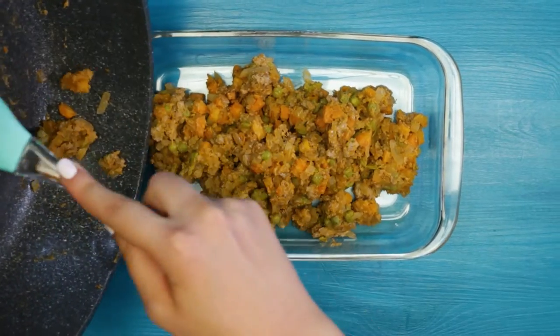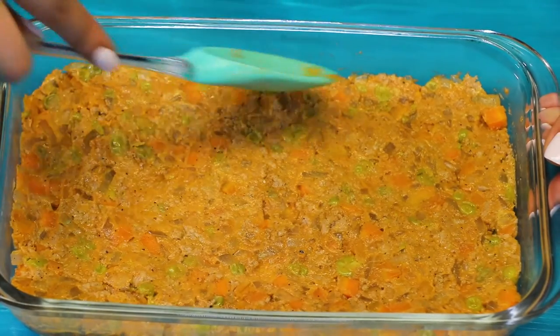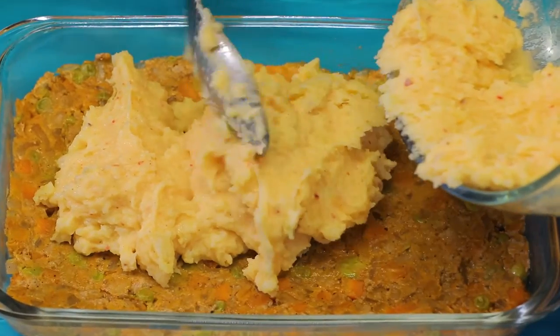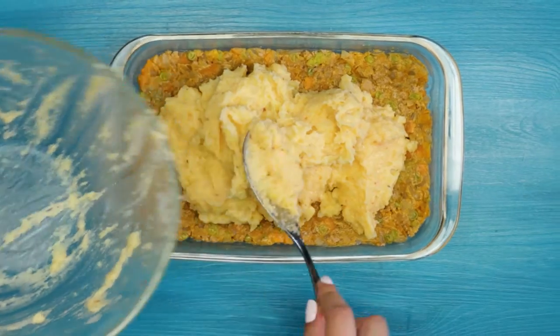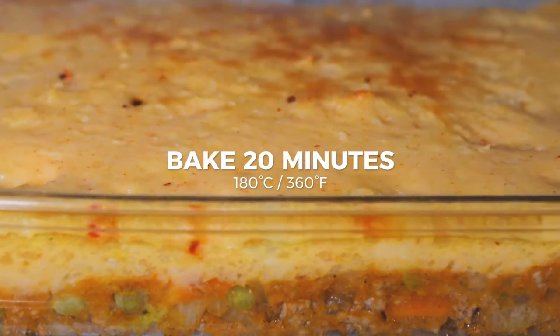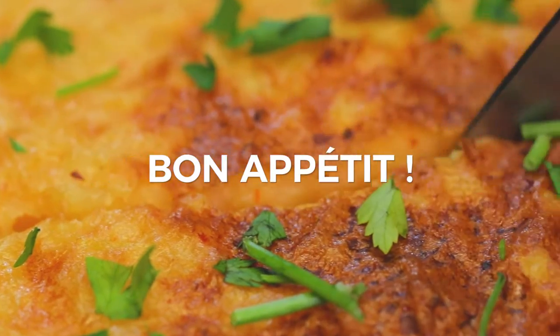Take a baking pan, spread the beef mix and, as the second layer, add the potato mix. Place it in the oven for 20 minutes at 180 degrees Celsius. Enjoy your meal!